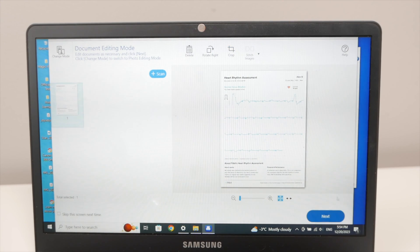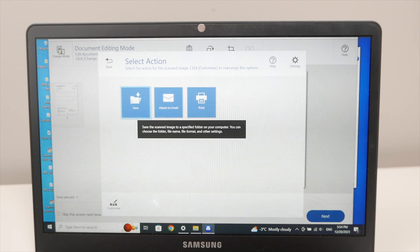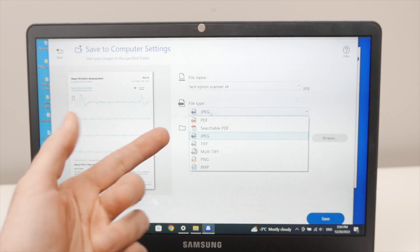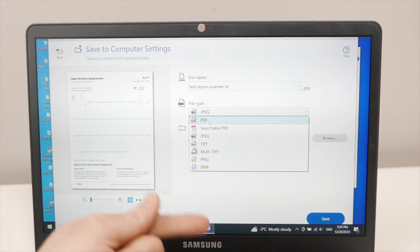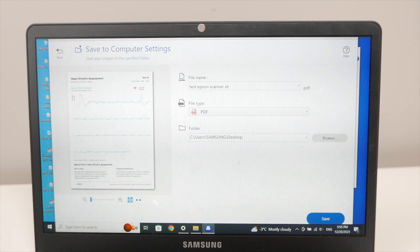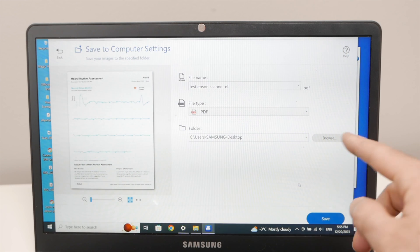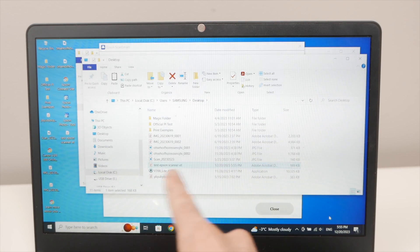Once you're happy, press Next and you'll have the choice to save it, attach it to an email, or print it. I'll save it to my computer. Give the scan a name, select the file type — PDF for documents with text and graphics, JPEG for pictures — and select the destination folder. Press Browse if you want a different folder, then press Save.